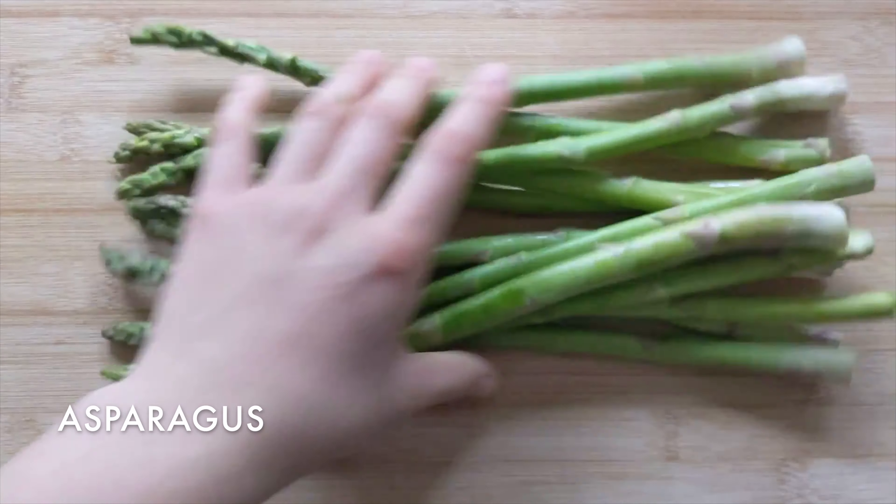Stir right away so the garlic doesn't burn. Then add a light layer of salt and mix for five more minutes. You can also cook it for a shorter amount of time depending on the desired texture. Now we're done, and it tastes great!